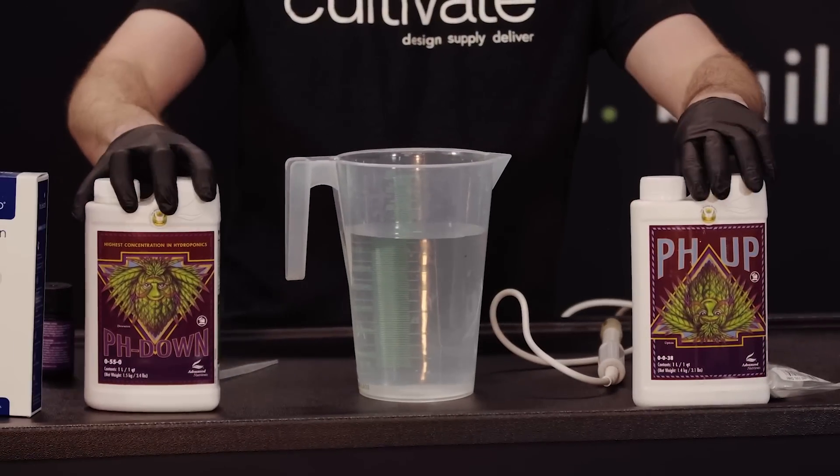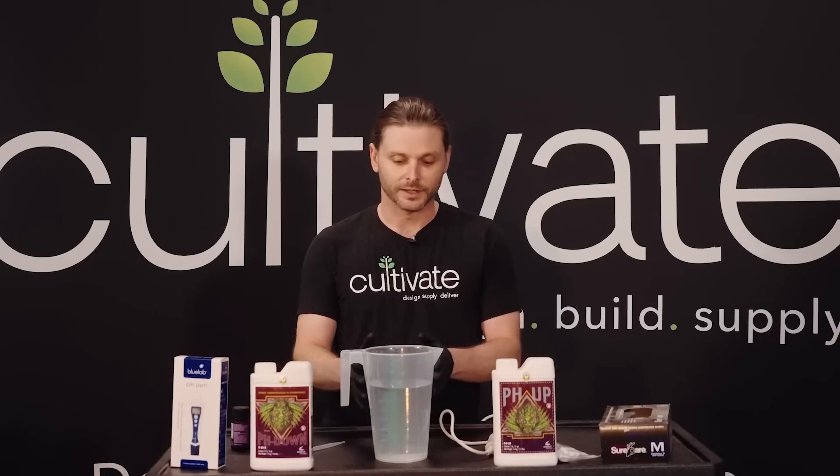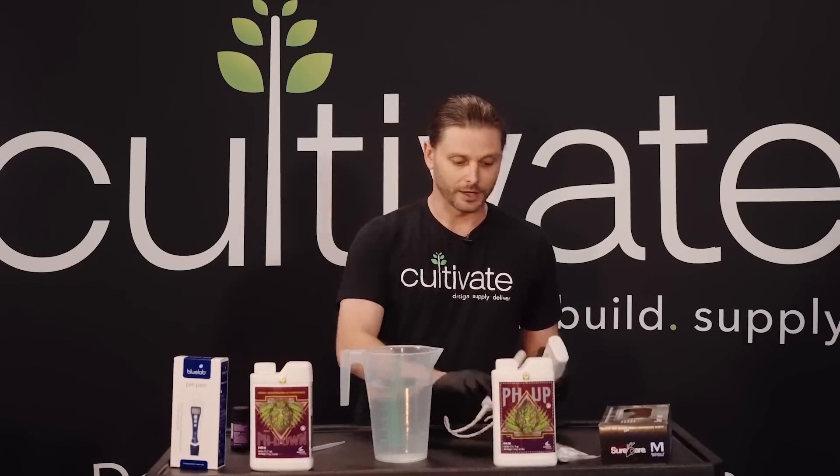To start off, we want to make sure we have our safety gloves. The pH up and down that we'll be using can burn you. I like to get a pH reading of my water before I add my nutrients. To do that, we take a pH meter or pH pen.